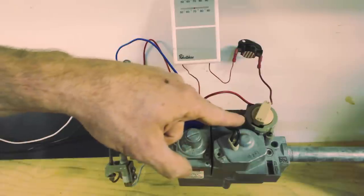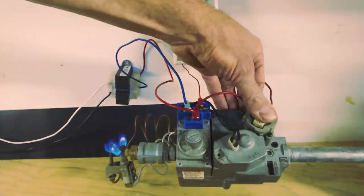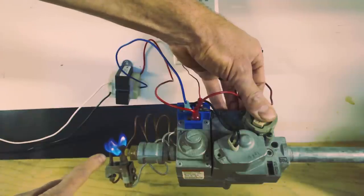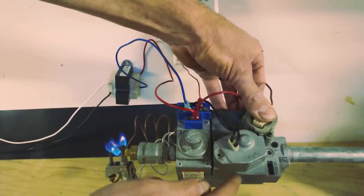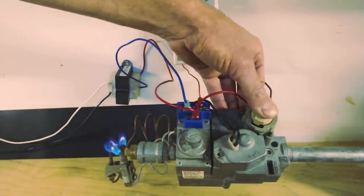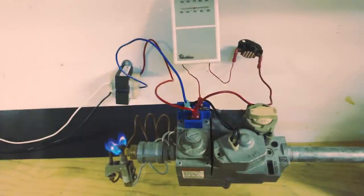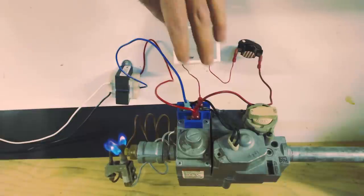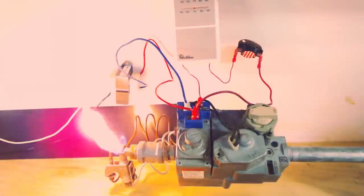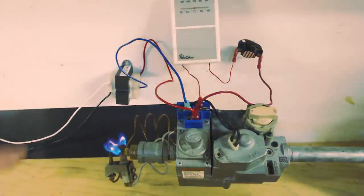Now let's go ahead and light our pilot. You can see the pilot is lined up with the diamond right here. We're going to press that down and light it. Once we hold this button down for maybe 30 seconds to a minute, the thermocouple will be heated up enough to send millivolts over to the solenoid inside the gas valve and we won't have to hold it anymore. Then we turn it to the ON position, and anytime our thermostat calls, we send 24 volts to TH and out of TR. Let's turn on the thermostat — and now we have our flame. Turn the thermostat back off and we just have our pilot.